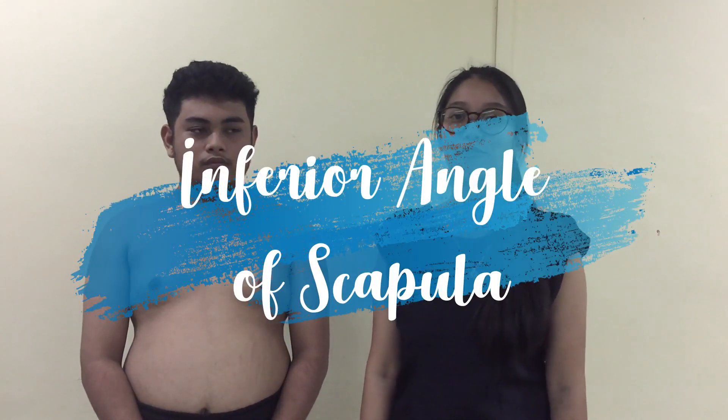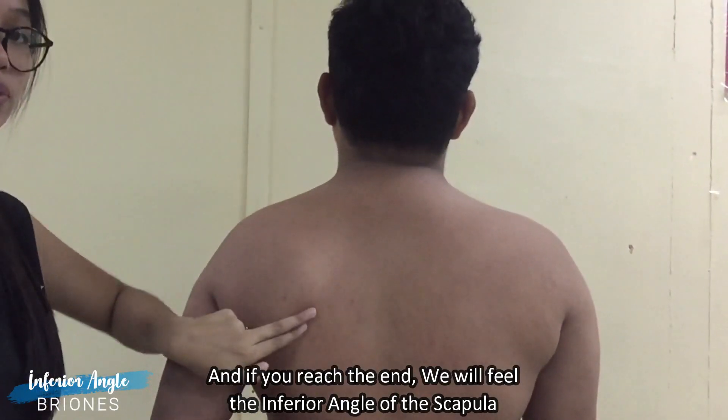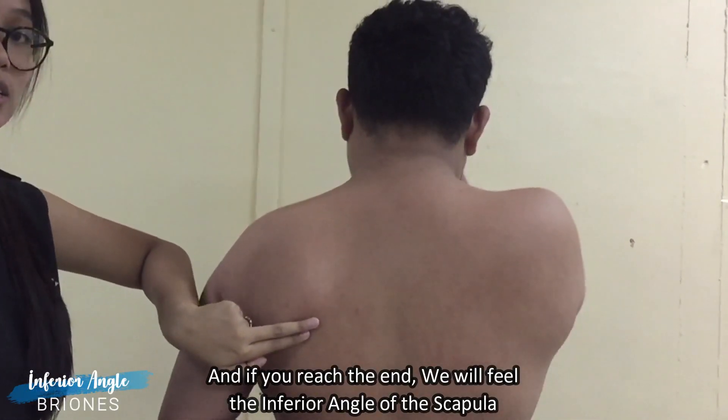To palpate the inferior angle of the scapula, if we reach the end, we will feel the inferior angle of the scapula.